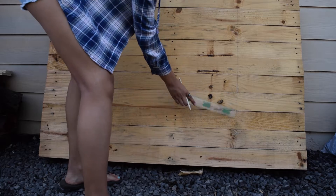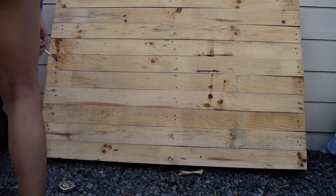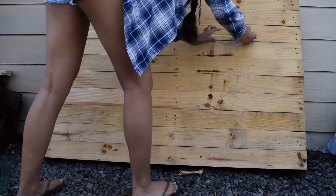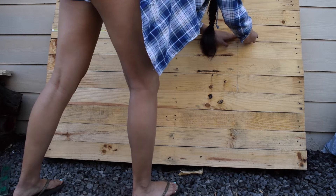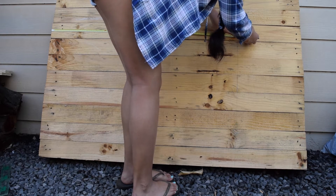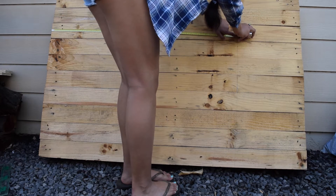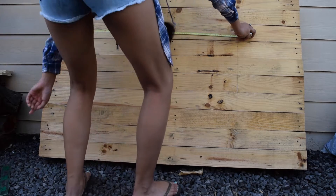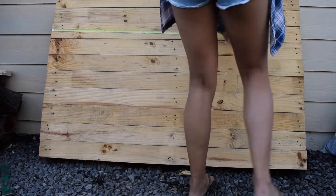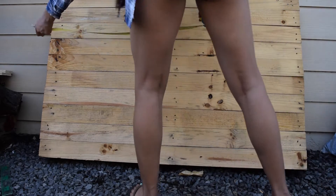That is the line we are going to follow throughout this whole process. I'm re-measuring it to make sure the line matches up because you want this to be pretty exact. But it doesn't matter if it's not perfect because when we actually cut the wood, we're going to cut it a little bit bigger than what we measured just in case. Always cut more than you need in case you make a mistake.